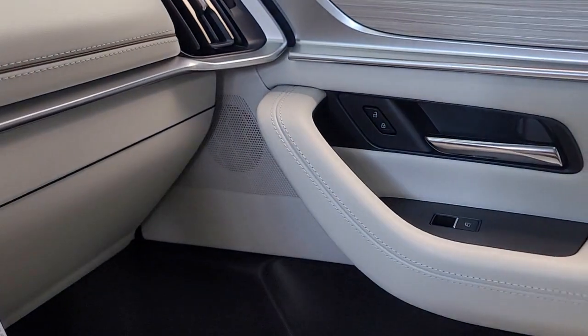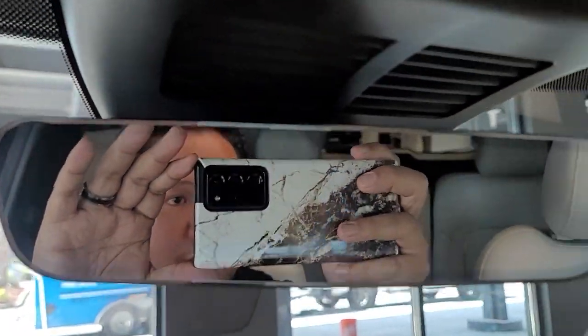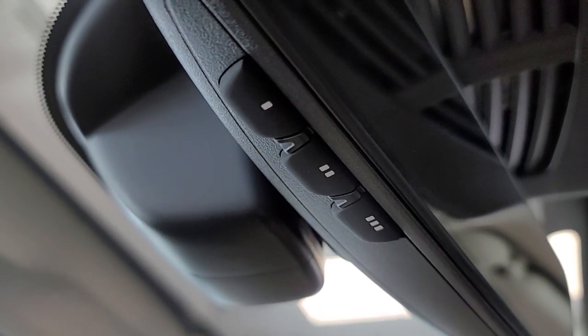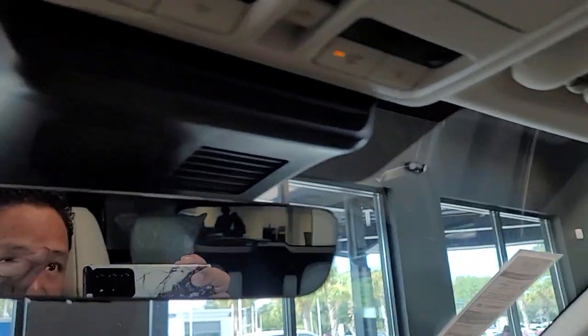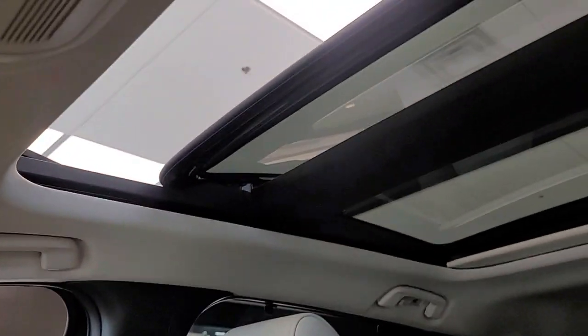On the driver's side, this is actually wood trim, which is pretty nice. This trim level does have the Bose sound system. You do have the iHome mirror with the ability to sync up your garage door. Up here is your sunglass holder, light control, and your panoramic roof.